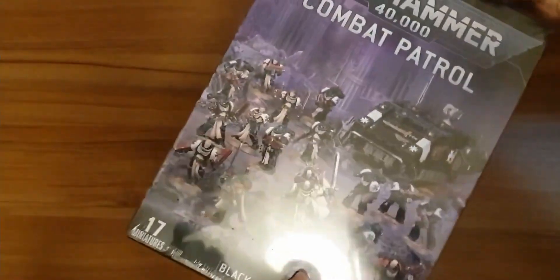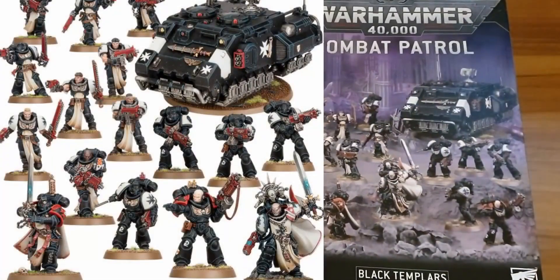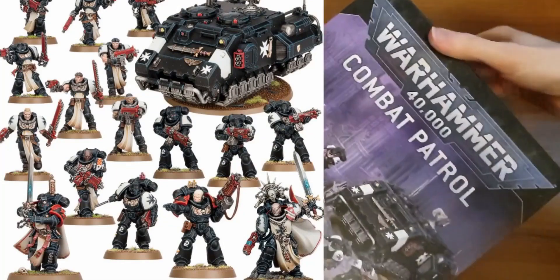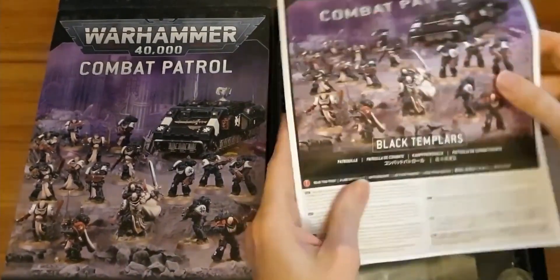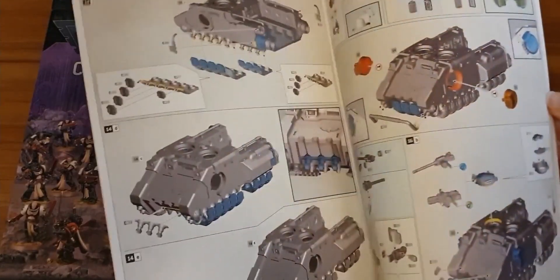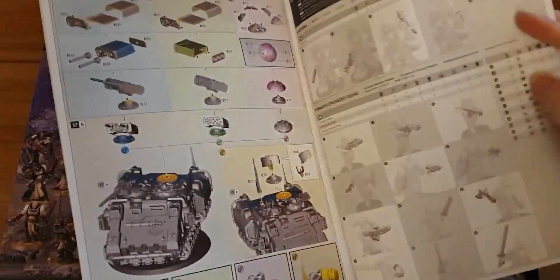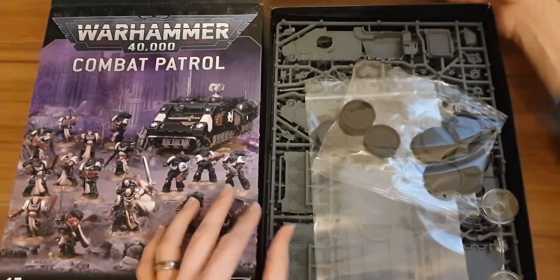Okay, in we go. It says on the front there are 17 miniatures in here. Space Marines as usual — not the highest model count, so not the most models you can get in one of these, but they're usually quite big and bulky. As always, the manual — we're not going to spend very long on here. You've seen these before. Full colour, tells you all your options and all your builds. They've got interesting things like where not to magnetise so you can spin around parts. And the useless stat blocks at the back — no use to anyone.